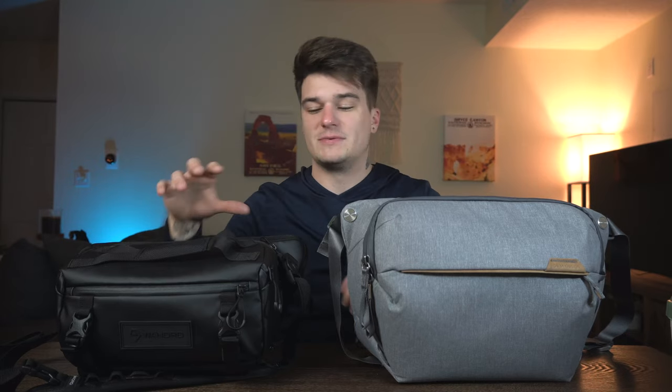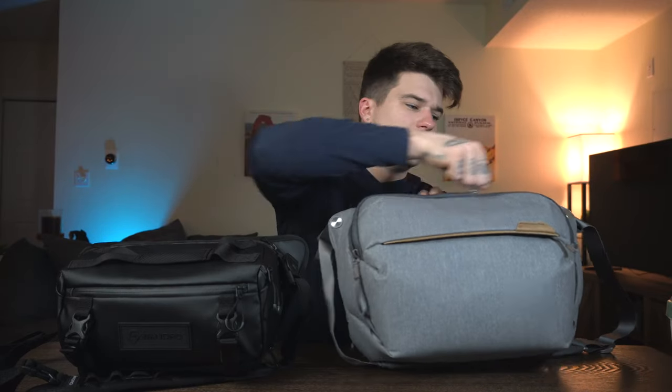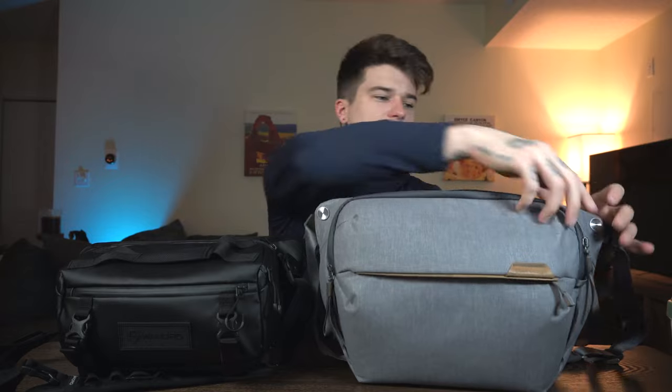These are two very similar bags that have some very unique differences in organization, materials, comfort, and what they can hold. If you're looking for a good intro camera sling, these two are a great spot to start. The Peak Design is available on their website in a 3, 6, and 9 liter, and the Wandered is available for pre-order on their site, shipping in February, in a 3, 6, and 9 liter as well. What I have here is the 6 liter from Wandered and the 10 liter from Peak Design.